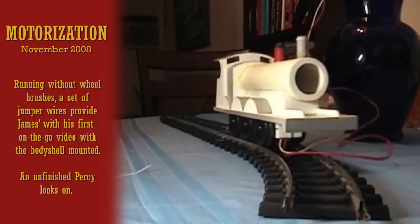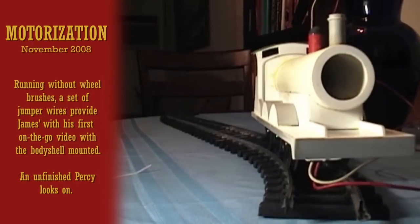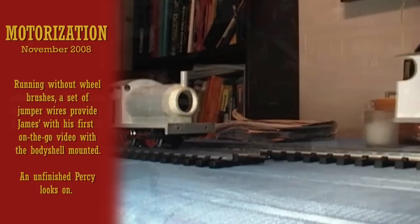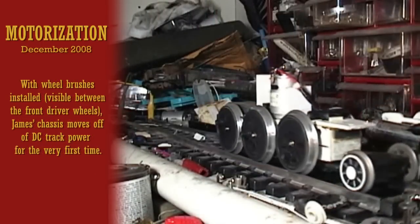It didn't take long before James's shell was rolling down the tracks under its own power. Shortly thereafter, power pickups were added for track power.